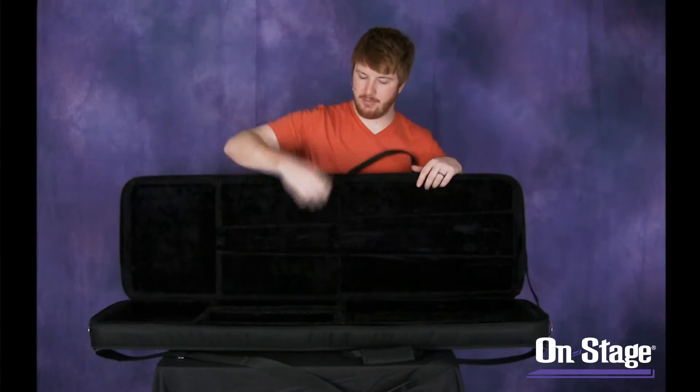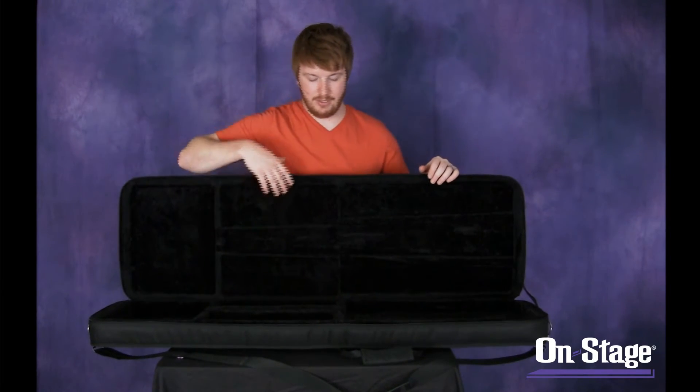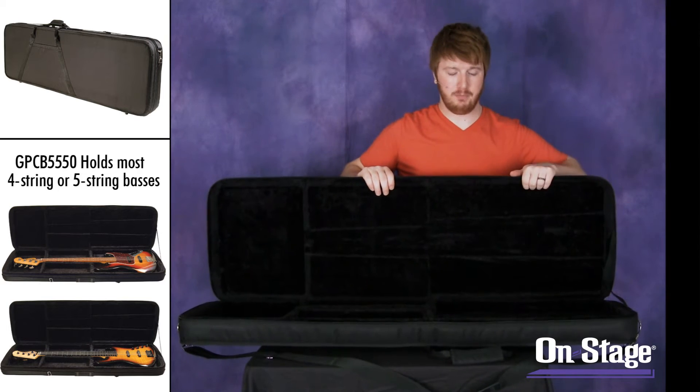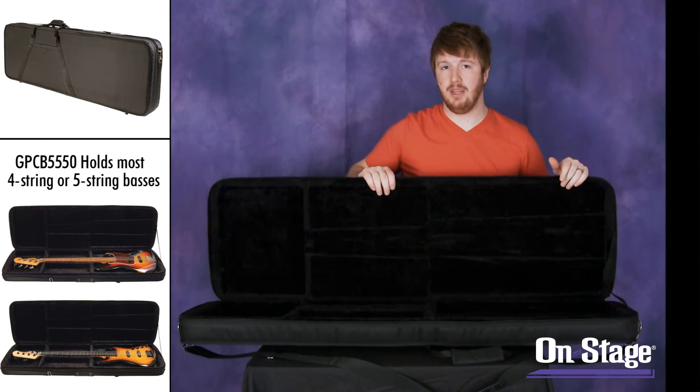If you open it up, there are two storage compartments inside as well alongside the neck brace. You can put your tuners, strings, and other things like that. The rest of the interior is a nice plush that'll protect any standard size base that'll fit inside.